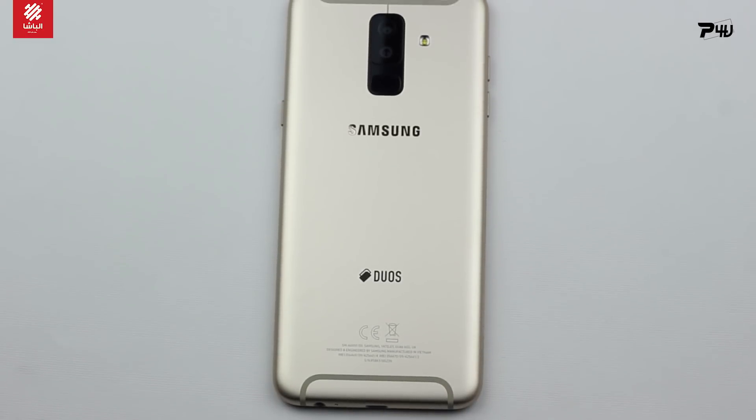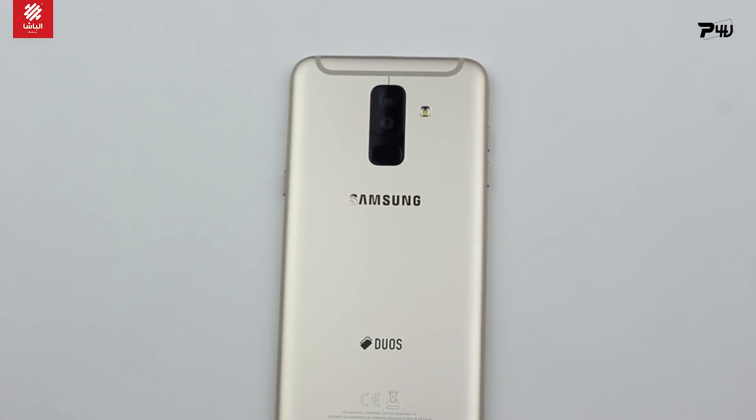Samsung has a new smartphone — the Samsung A6 Plus 2018. Finally, the Samsung A6 Plus 2018 with a camera. So let's begin to look at the smartphone. I'm at Home4U and this smartphone is available.